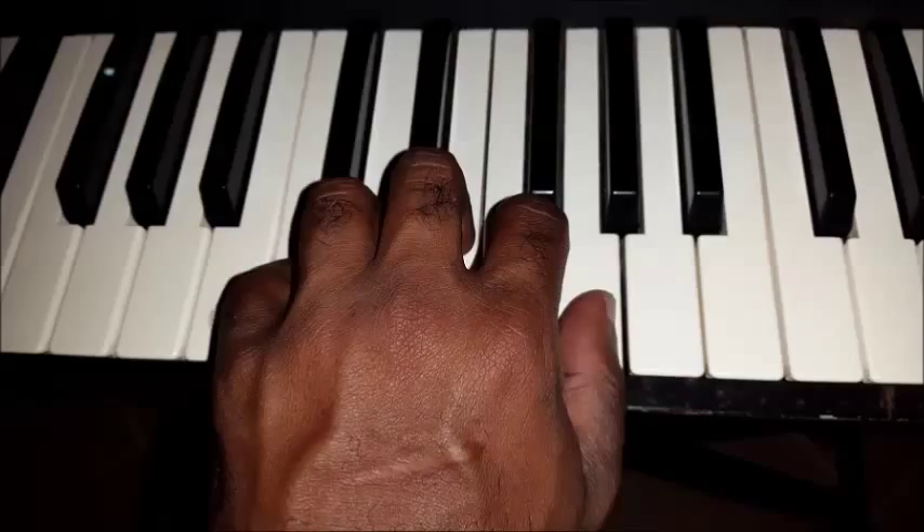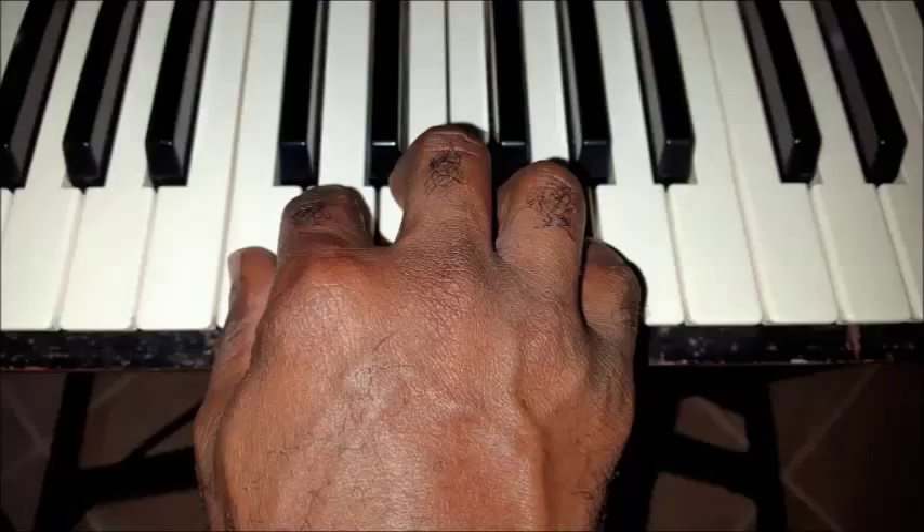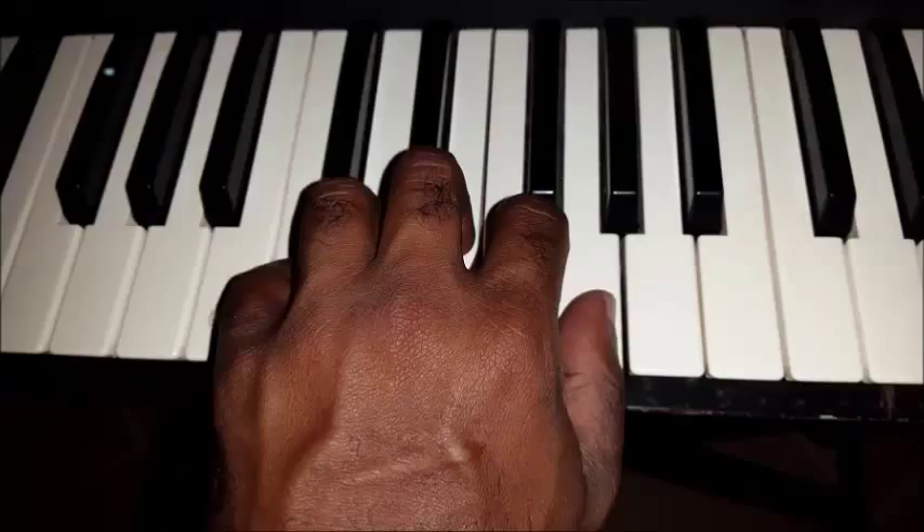Let's take a look at the left hand C position. In lesson 2, we talked about the right hand C position. Let's do this exercise with the left hand.